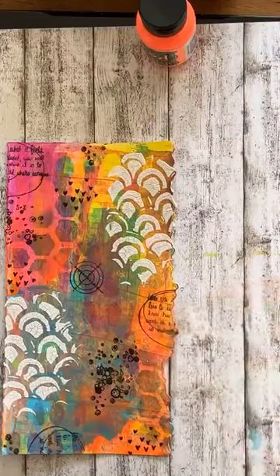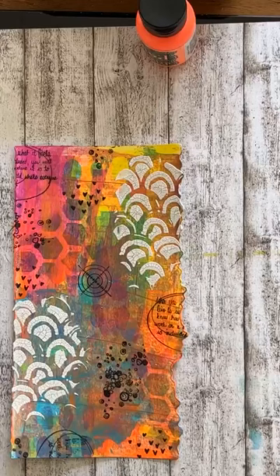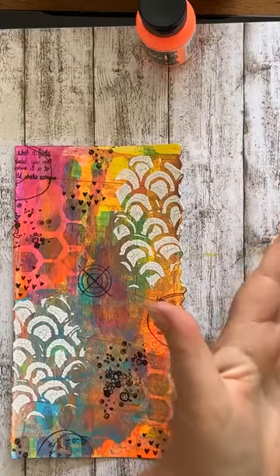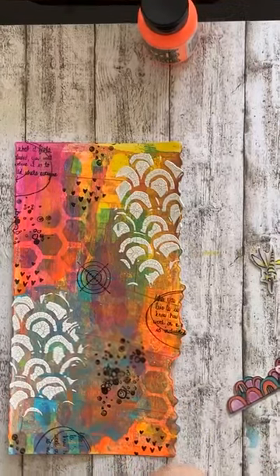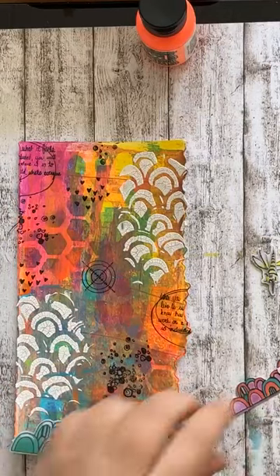Dan ga ik met mijn plaatjes aan de gang. Die heb ik al een beetje uitgezocht. Ik heb altijd keuzestress met zo'n groot boek met allemaal plaatjes. Dus ik dacht, ik doe dat van tevoren. Ik pak even mijn schaartje. Want als je van die die-cuts hebt, daar zitten natuurlijk puntjes aan. Die knip ik er op deze manier van af. Je kunt ook een schuurmaatje gebruiken, dat kan ook heel goed.